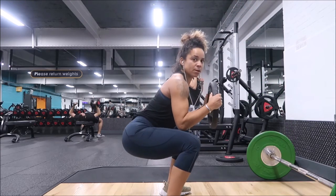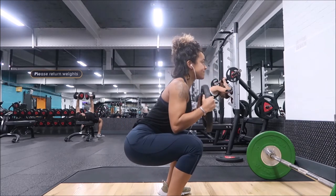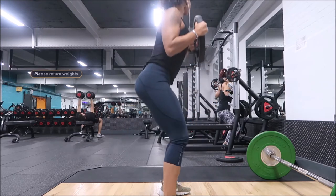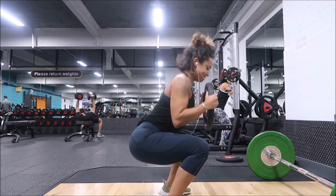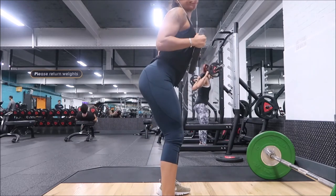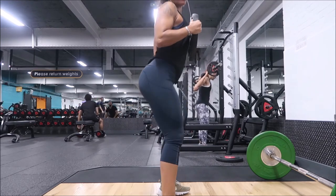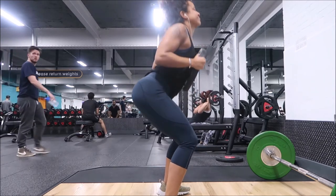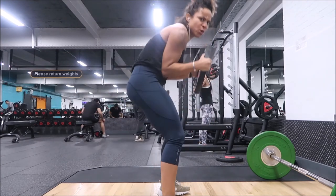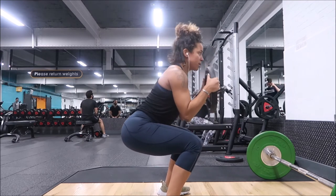A goblet squat is a really good alternative if the bar feels too daunting. The same notes apply: break the hips and knees at the same time, and hold the weight just in front of your chest with your elbows at your waist. Make sure you don't push your hips too far back or too far forwards, which would cause your back to curve like a hunchback — that's not good for your spine.